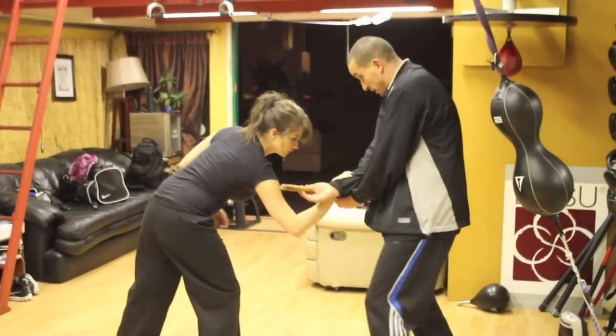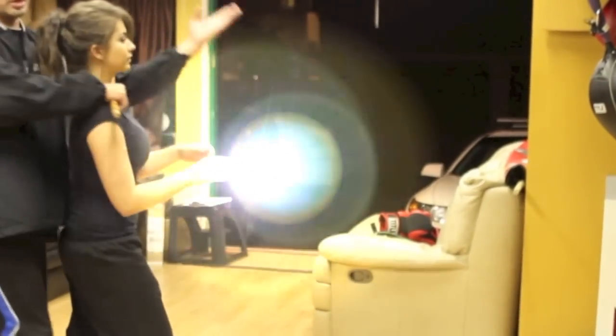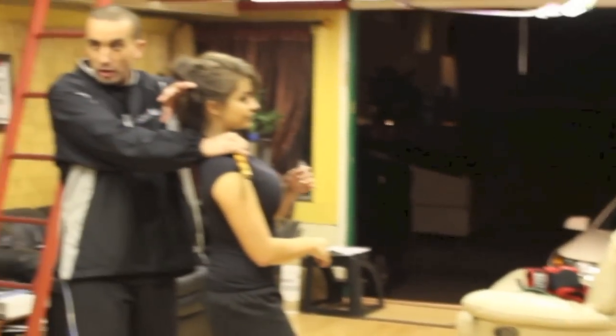And this here, when I bring it down, it's spring loaded — I just let that boom, right in there. I come over, I can lock the throat up in it like this.